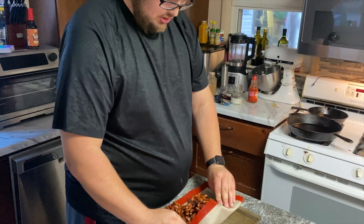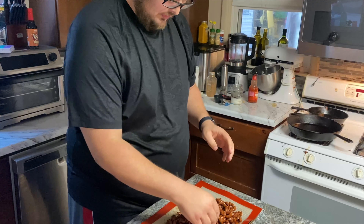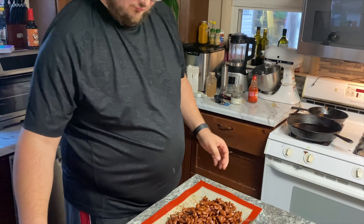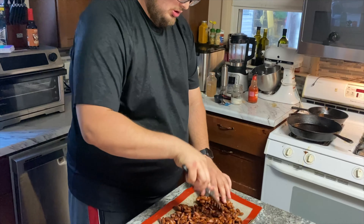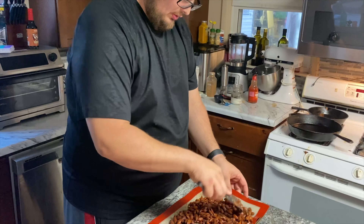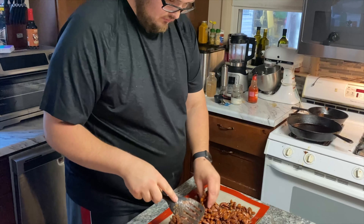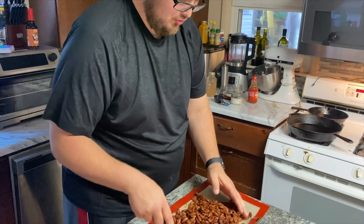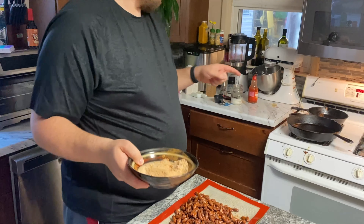You're gonna take three cups of almonds and dump them in. You're just gonna kind of mix them around and coat them.